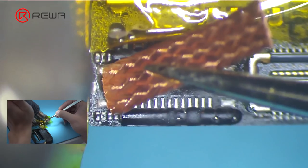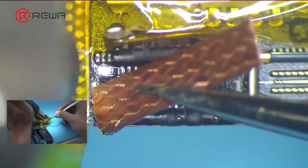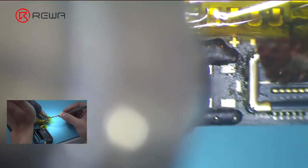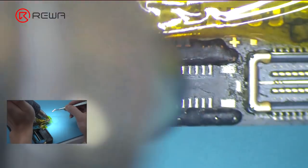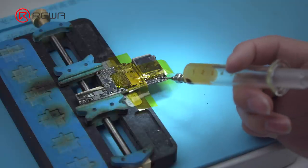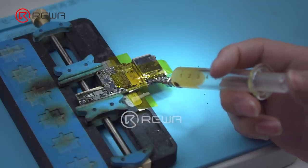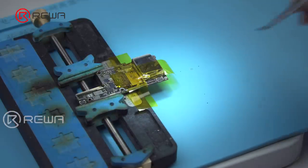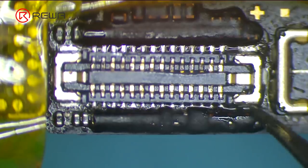Continue to clean big solder joints on the two ends with rosin-soaked solder wick. Clean with PCB cleaner afterwards. Now let's solder the touch connector. Apply some paste flux to the bonding pad. Get a touch connector in the right position.